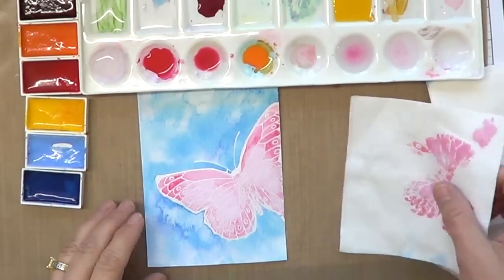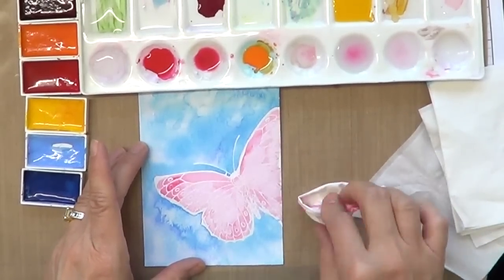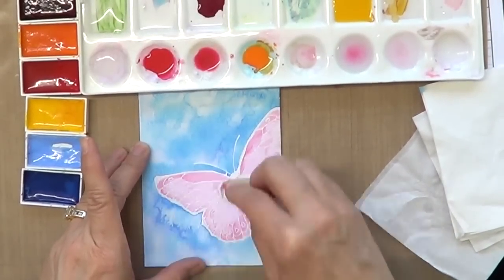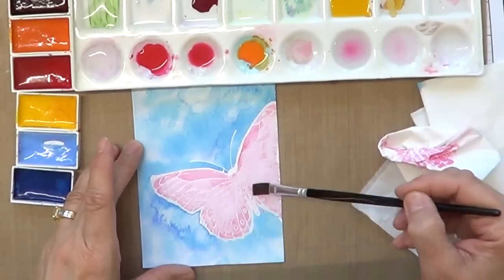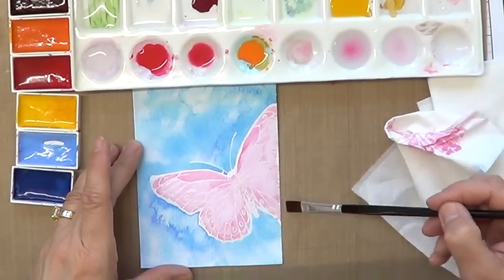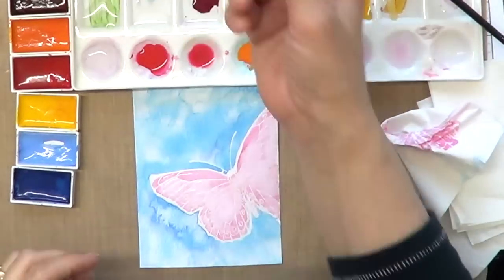I really wanted a pastel butterfly. That's the great thing about watercolors — you can wet it and remove some color. So now I'm adding more water so that the colors will move around and kind of do the work for me.